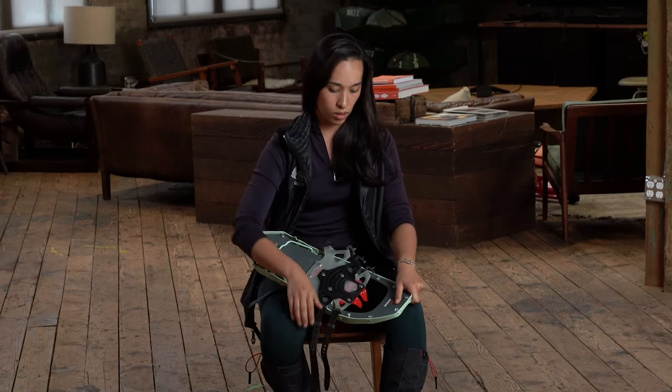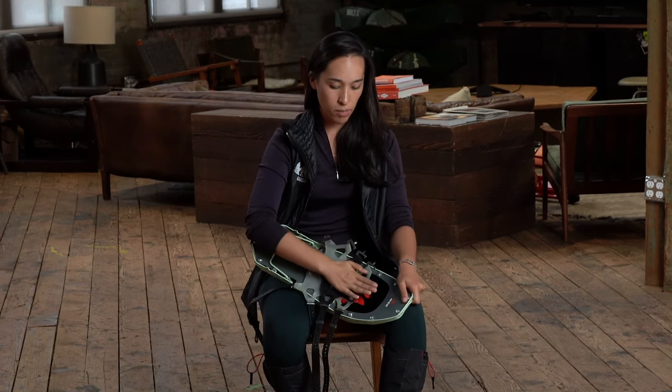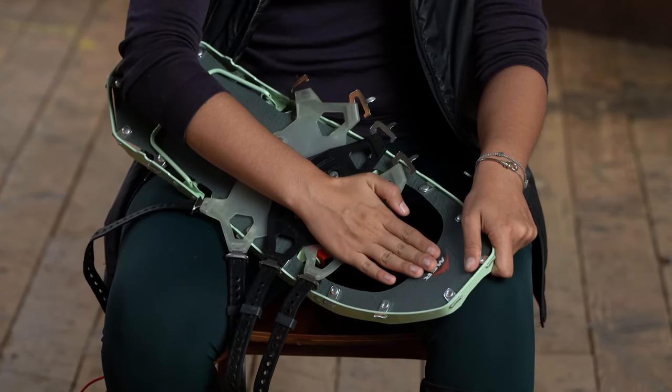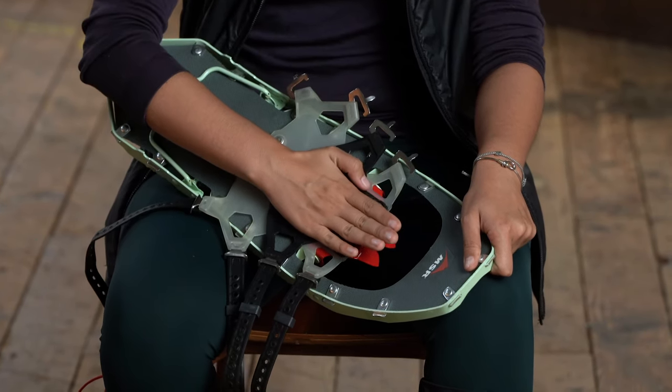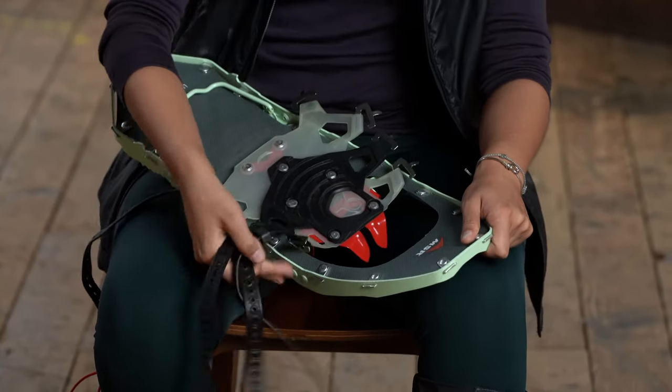One other point to look at here is, especially if you have larger boots, you want to make sure that you have enough toe clearance. When you put your foot in here, make sure you're not overlapping the deck, because your foot will want to pass through that opening as you walk around.